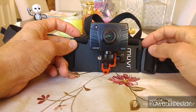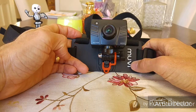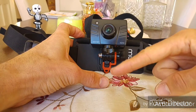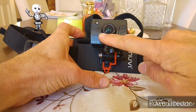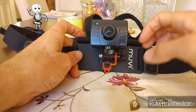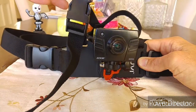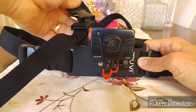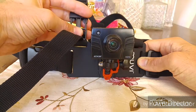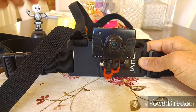You also get another mount included, which is actually for the Movi action camera. It's like a cup shape with a tripod fitting and the camera clicks in with a cutout for the lens. I don't need that — I just needed this harness. All straps are adjustable, just pinch and pull off — very easy to use, you can do it one-handed.